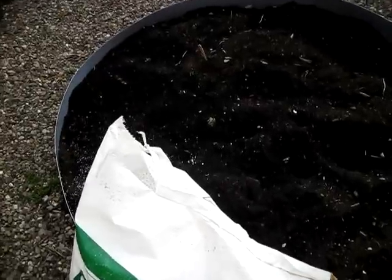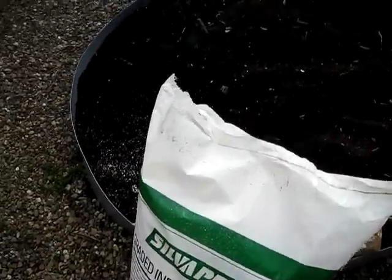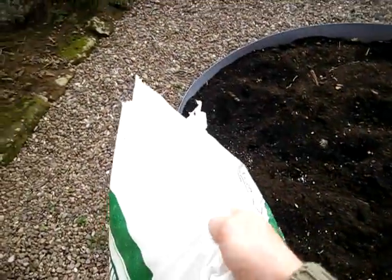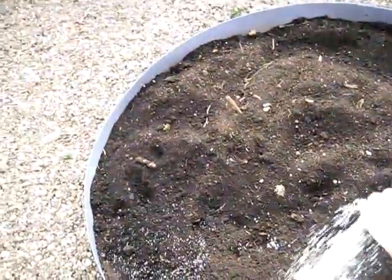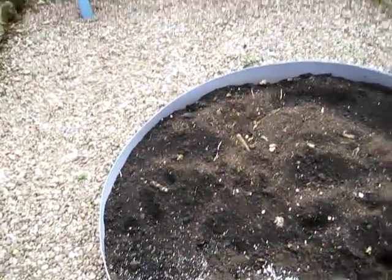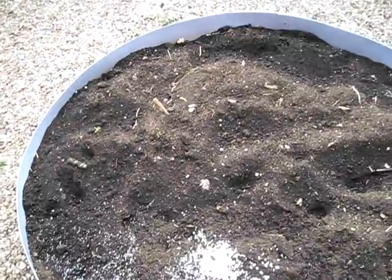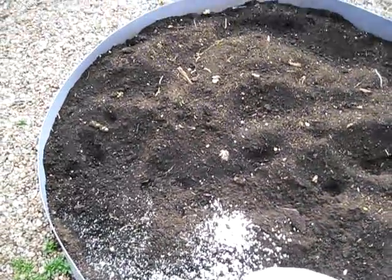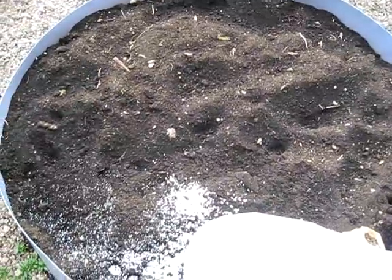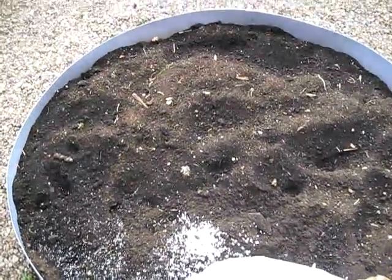One thing we have in here is called perlite. This bag is a 100 litre bag — I can lift it with one hand, it's very very light material. I'll show you how light — you can see it can fly with the wind. And what it does, because it's so light, on this grade it can hold quite a lot of air that plants can get through the roots, and they'll grow bigger and better.